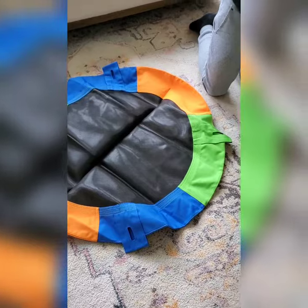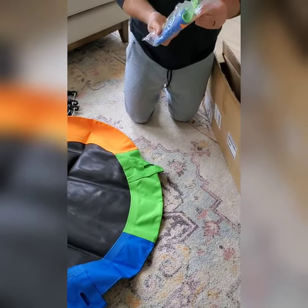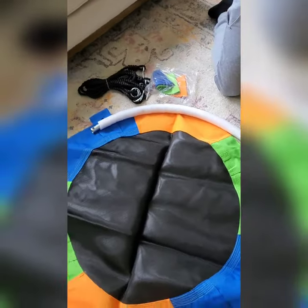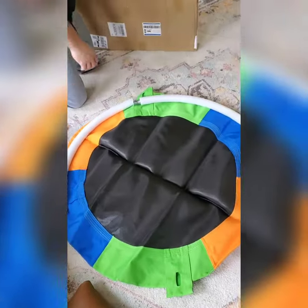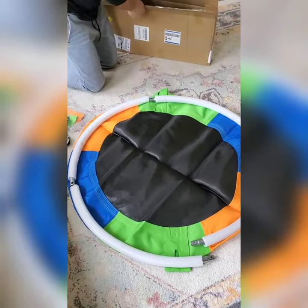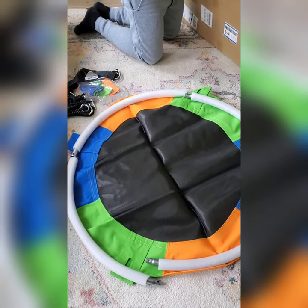Hey y'all, welcome back to Blessed Little Nest! I wanted to hop on here and show you guys this cool swing that we got for our kids. We got the swing off of East and Willem — I'm going to link their website and Amazon down below in case one of you guys would like to purchase one. It is very affordable and so easy to put together — it took my husband a total of like 15 minutes to assemble everything and hang it up.